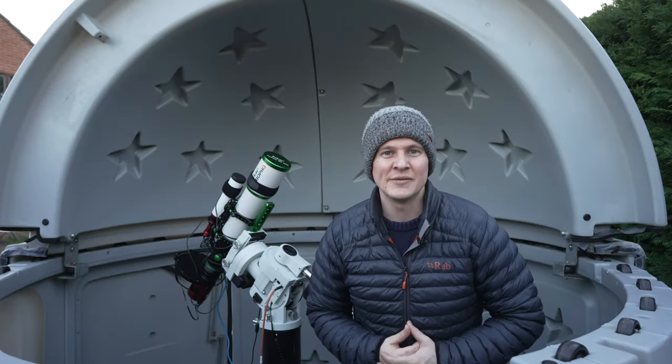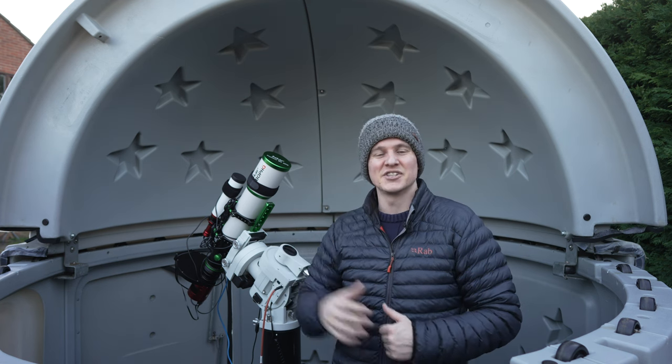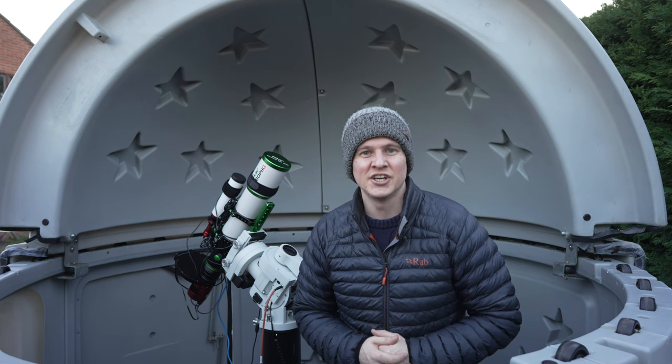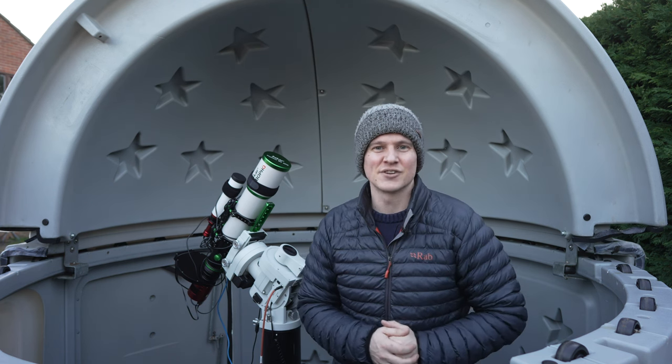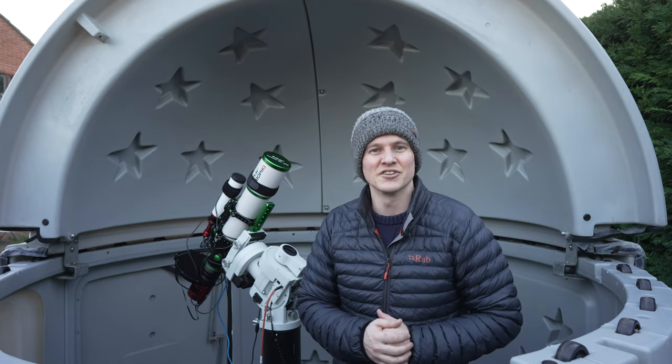I have two imaging rigs set up in the garden tonight. I have this one behind me which you can see here — the Askar 80 PHQ, a 600 millimeter triplet refractor paired with the ASI 2600 mono.